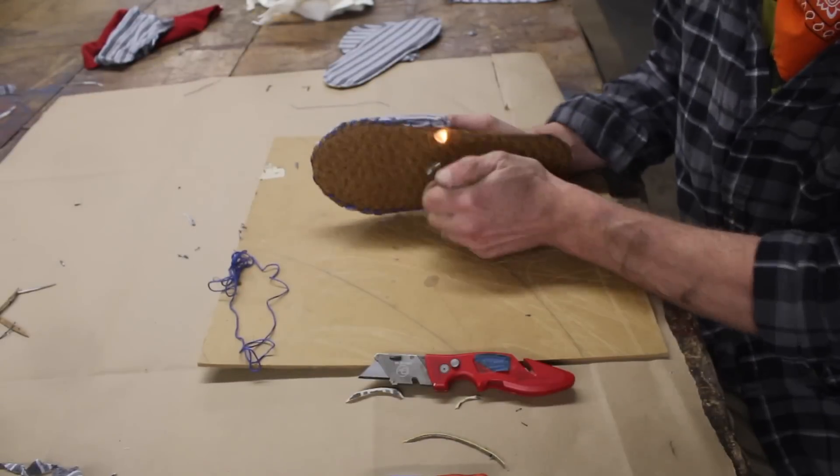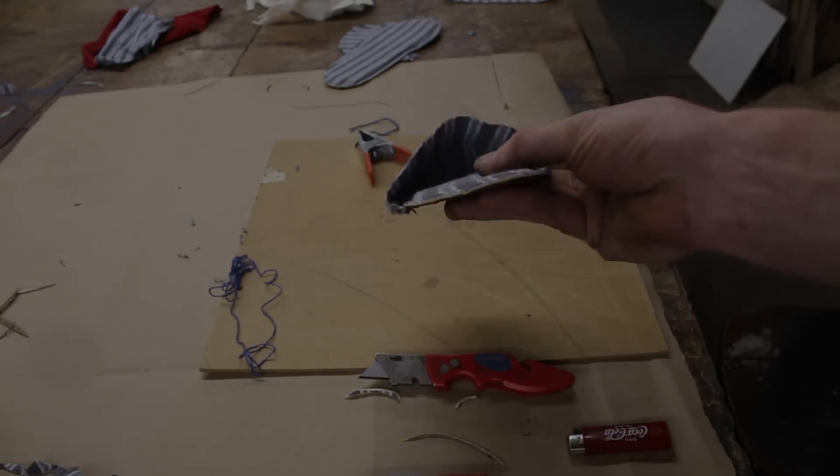A trick I had learned — one of the only tricks I know about sewing — is to use fire to just sort of melt the end of the thread.